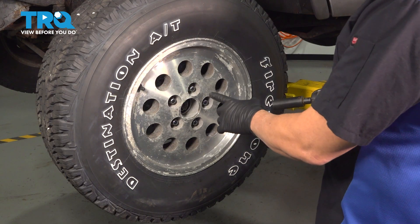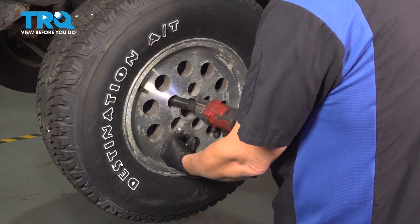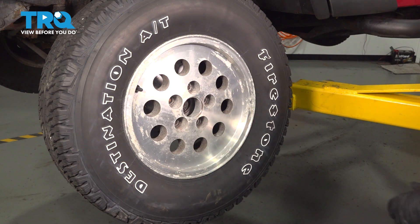Using a 19-millimeter socket, go ahead and loosen and remove your lug nuts. Once you remove the lug nuts, remove the wheel and set it aside.